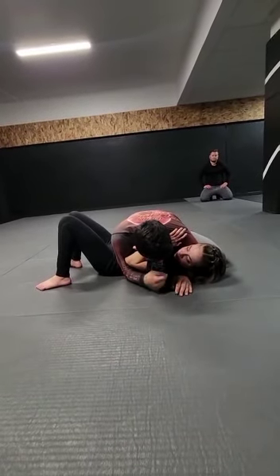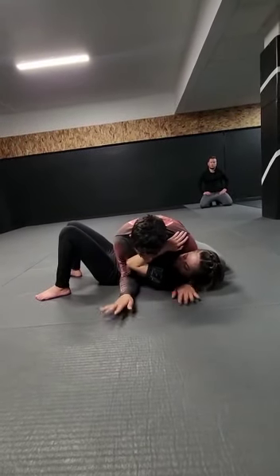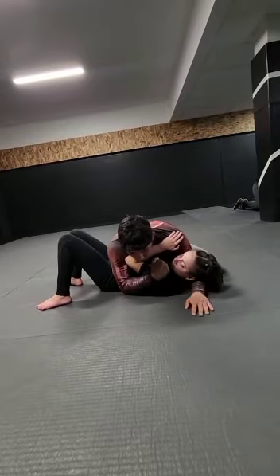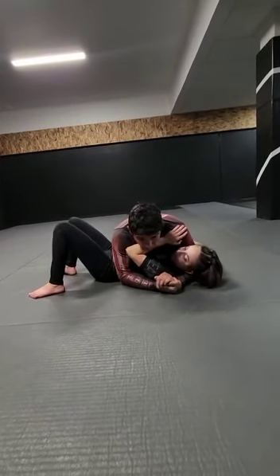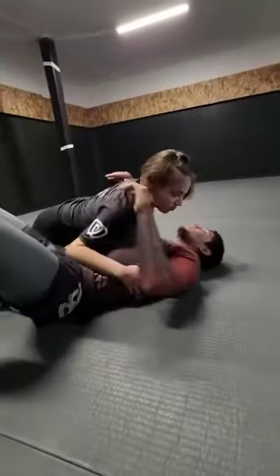Give her the cross face, guys. Hands on the ground or controlling the person — never together, because if she gives a good bridge and rolls over those hands and I can't base, she just highlighted real quick.